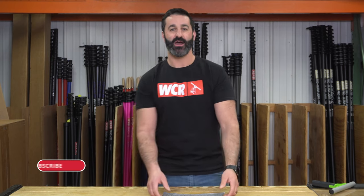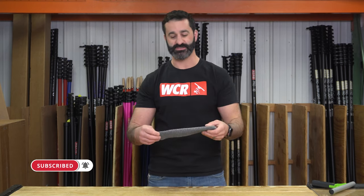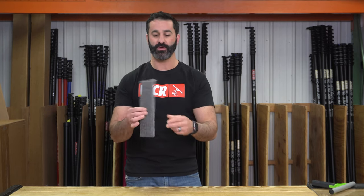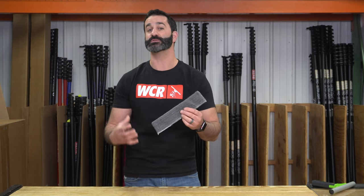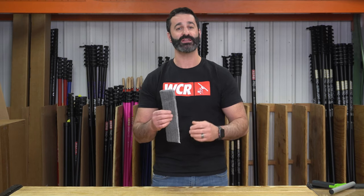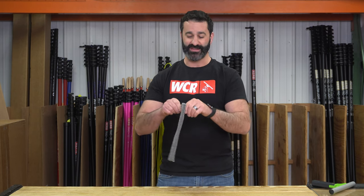Alex with windowcleaner.com. Check out this handy steel wool washer sleeve — it's a 10-inch steel wool sewn washer sleeve. These are only available in 10 inch, and this is kind of a disposable item. It's steel wool so it's going to rust. Use it for a job and it's junk after that, but it's a really handy item if you're doing some stain removal or you just have really filthy, nasty windows.